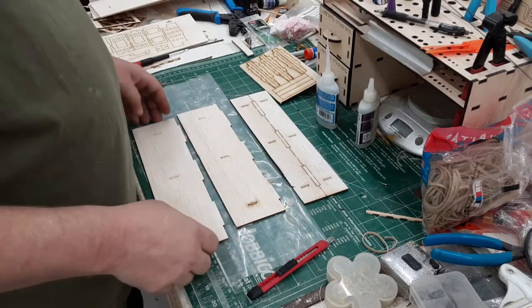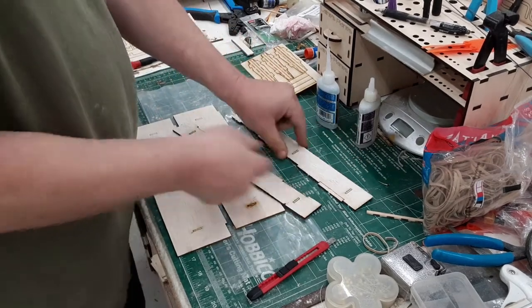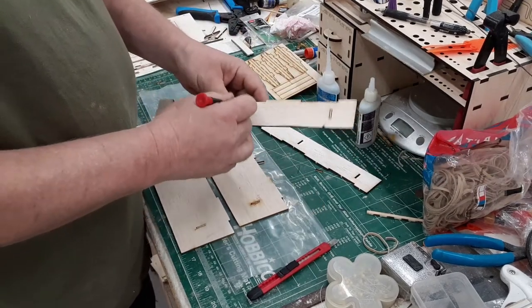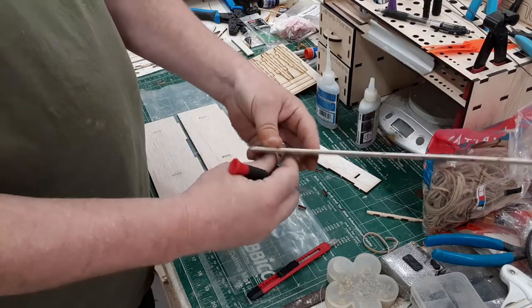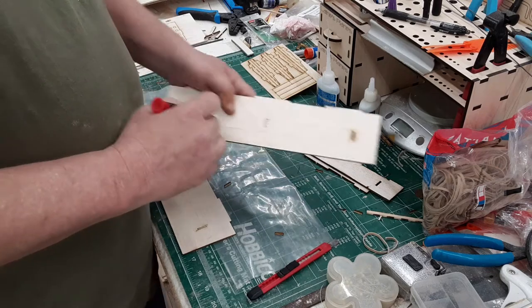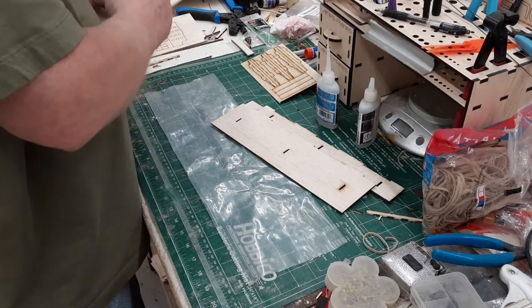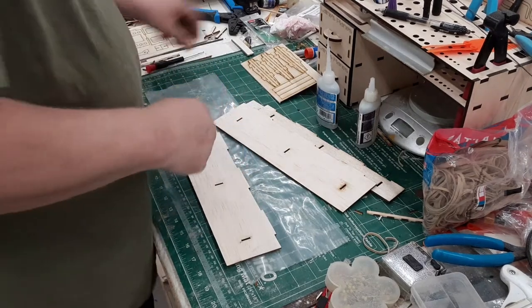For your wing parts, you'll have the aft sheet and the leading edge sheet. Just pop those apart and go ahead and pop out your little slots here. Remember to keep your kit bag as a gluing surface because the cyanoacrylate glue will not stick to it, so you don't have to worry about spilling glue.